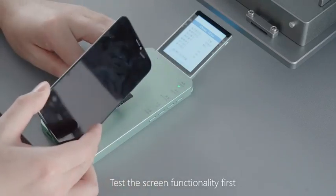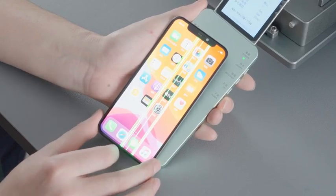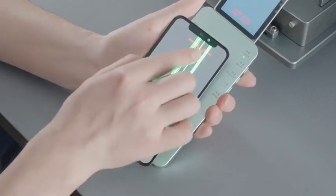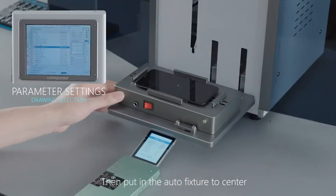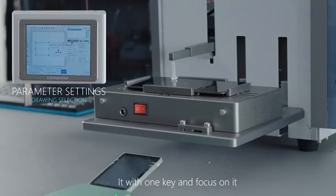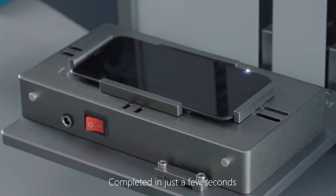Test the screen functionality first. Then put it into the auto fixture to center it with one key and focus on it. We see that the demolition process was completed in just a few seconds.